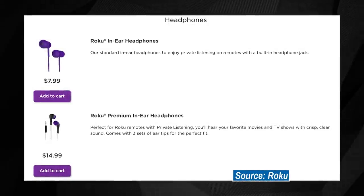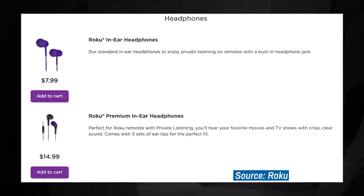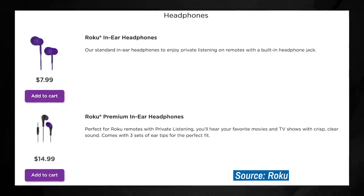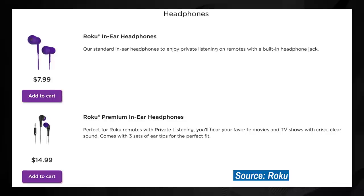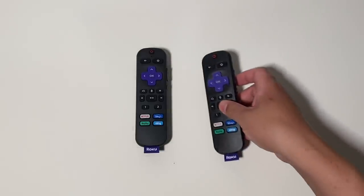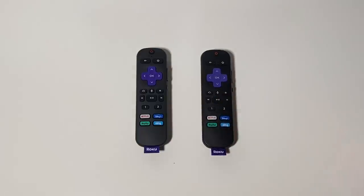If you want to keep everything on-brand, Roku is happy to sell you some official in-ear headphones through its own store — $7.99 for a standard pair or $14.99 if you want to step up to the company's premium headphones. Private listening is strictly a bring-your-own-headphones affair here. As for the remote itself, it most closely resembles the voice remote with TV controls and personal shortcuts that comes bundled with the current Roku Ultra — they're practically identical when viewed from the top.